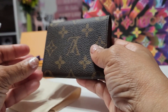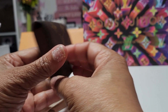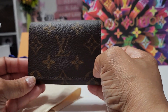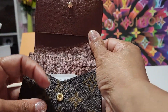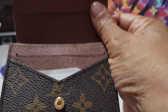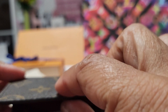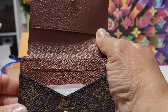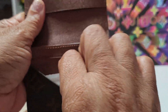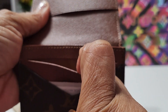This is that business card holder, and as you can see it's one continuous piece right here. When you open it, there is a button on the inside that snaps, but you don't see it on the outside. So when you are closing it, you don't have to worry about any tarnishing.